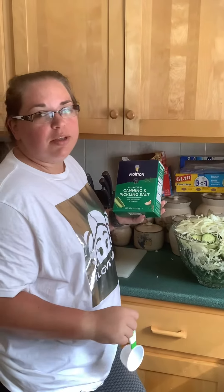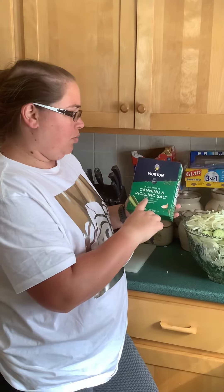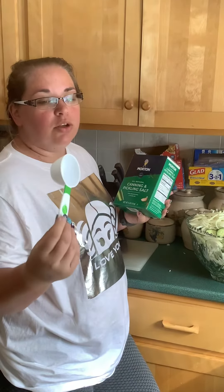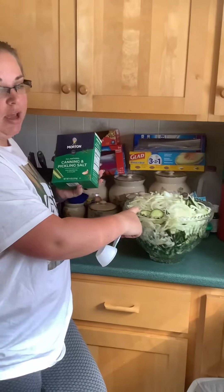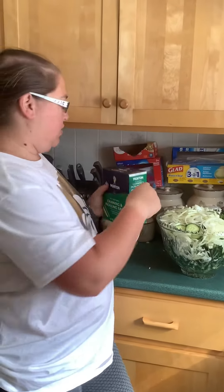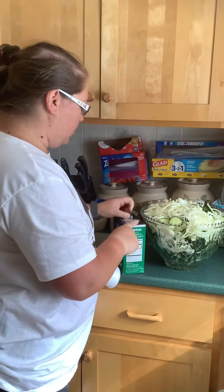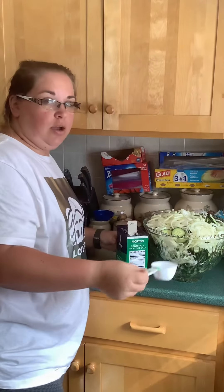Hey guys, this is going to be the next step. We are using the Morton canning and pickling salt. It's going to be one third cup, but we're going to triple that because we have a bigger batch. We've tripled the batch that we're doing, so it will be three of these. You're just going to pour it all over, and then once we've poured all of that over, we're going to put some ice over it and let it set for an hour and a half.